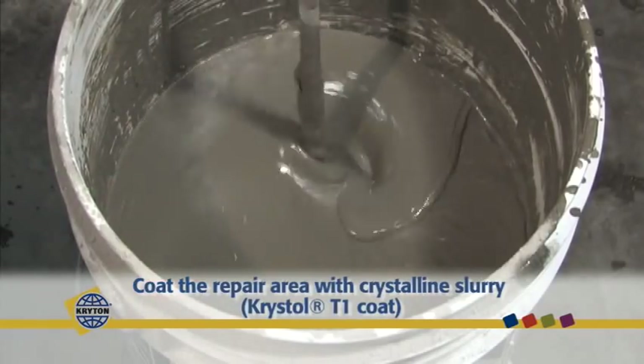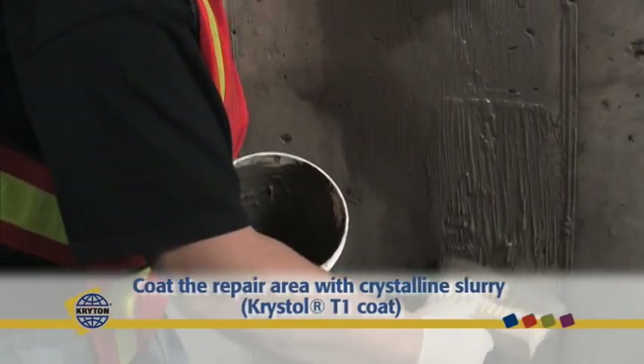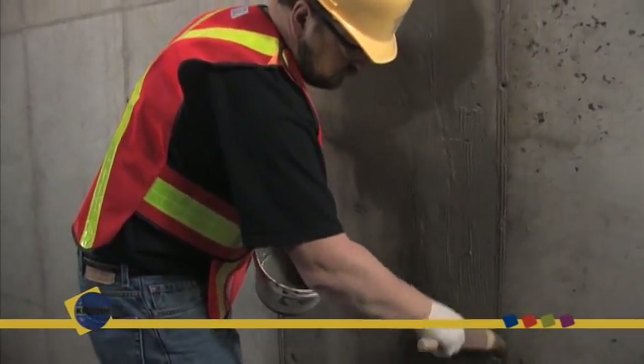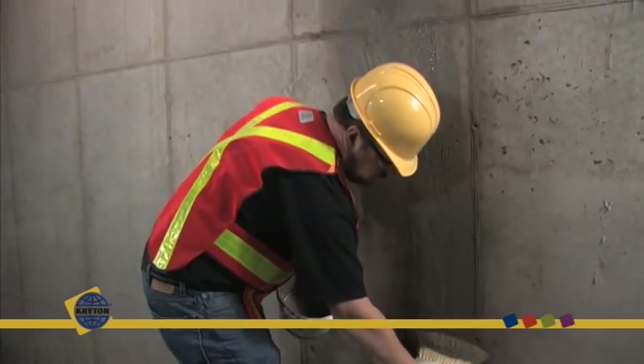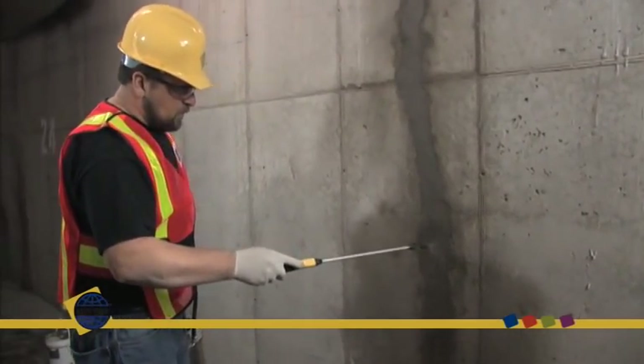For complete protection, coat the repair area with the Crystal Surface Treatment Method, a two-part cementitious slurry application. Completed applications should be moist-cured, misting or spraying water over the application three to four times a day for 48 hours.